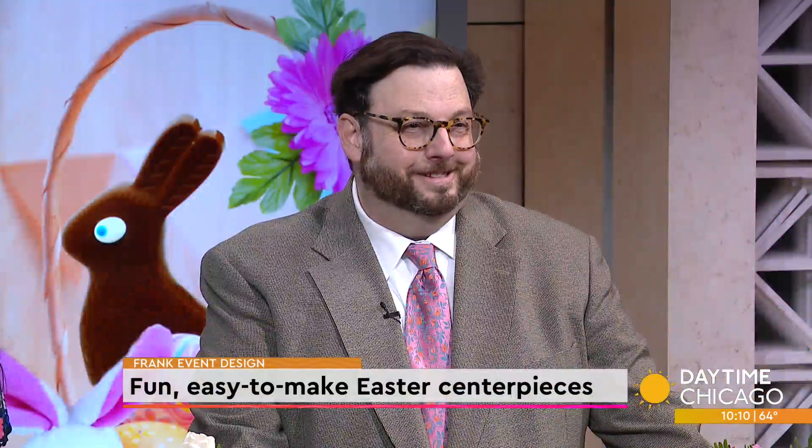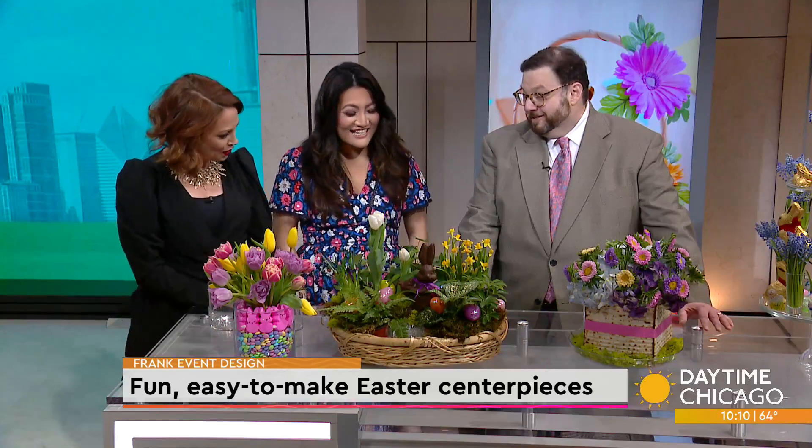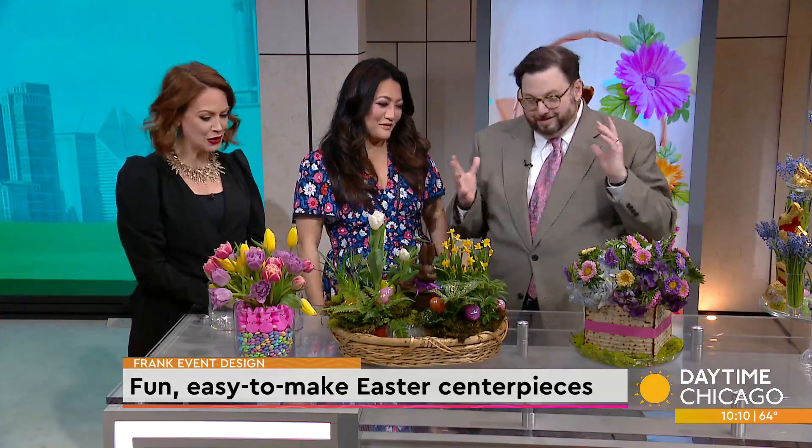Easter is the perfect holiday to bring your DIY decor ideas to life, and today we are talking centerpieces that are easy to make and can make for a great family activity. Event planner Frank Andanopoulos is here to share some spring holiday table ideas. Good morning, ladies — thank you for having me back again.